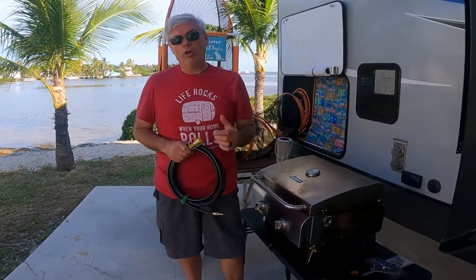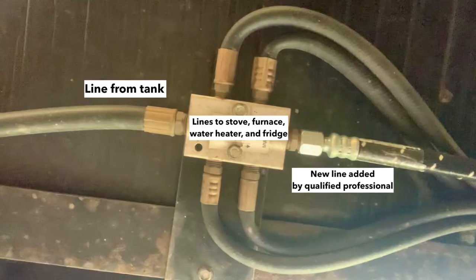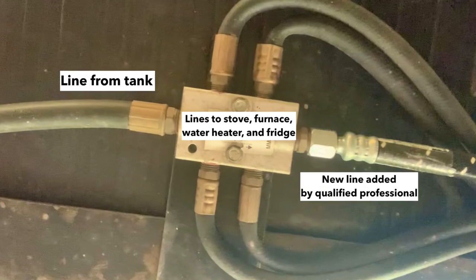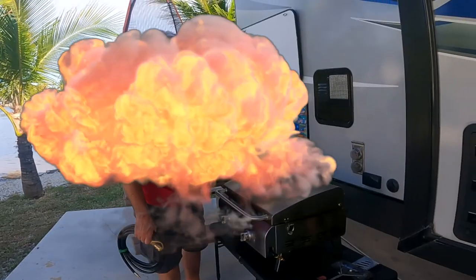So we went to our local RV dealer and had a propane line installed. There's a hub that runs underneath your RV. If you want to get really handy you could do it yourself, but one of my rules is no projects that could end up with the RV blowing up — I'll pay somebody to do those kinds of things.